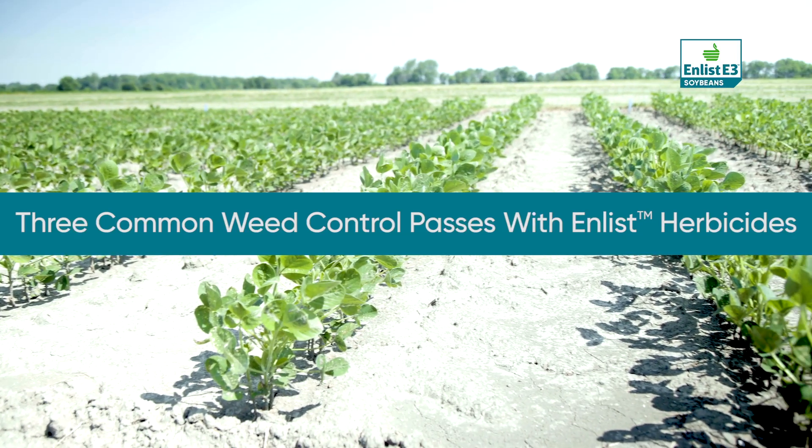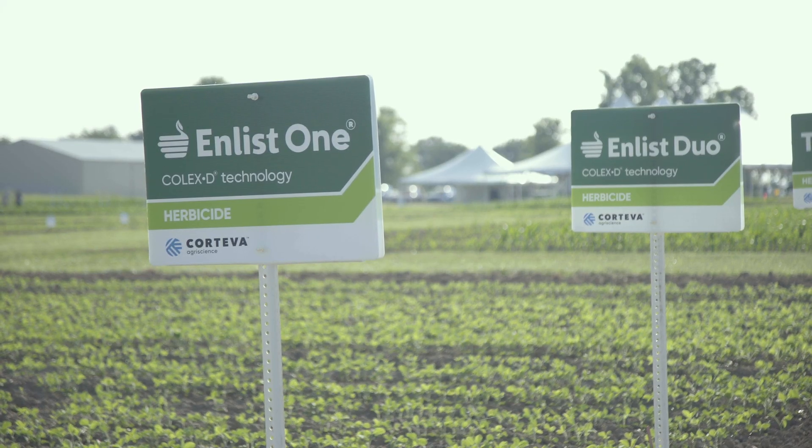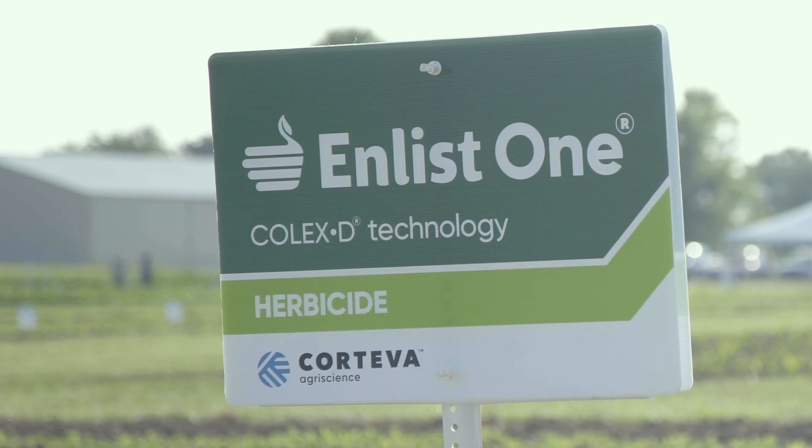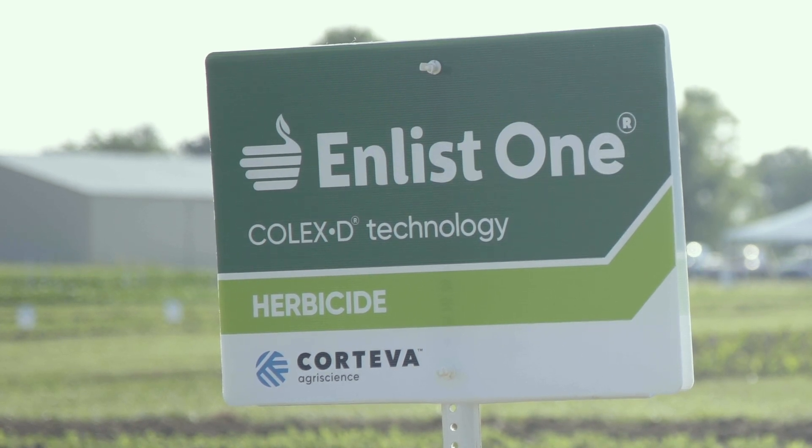I'd like to spend a little bit of time talking about the post herbicide sprays that the Enlist weed control system enables. When talking about post herbicide sprays, we're really focused on Enlist Duo, which is our proprietary blend of 2,4-D choline plus glyphosate, and then Enlist One, which enables a tank mix with glyphosate or glufosinate products listed on the enlisttankmix.com website.